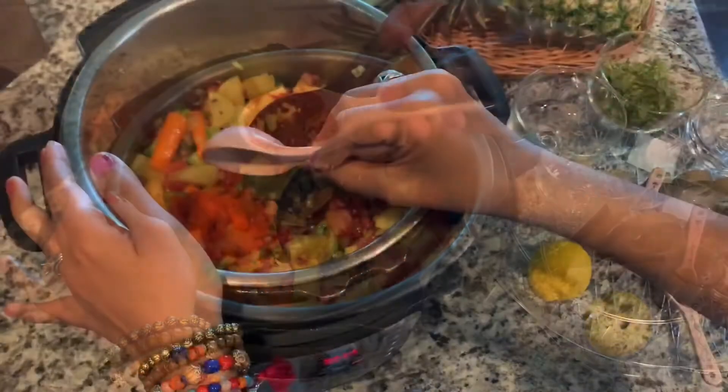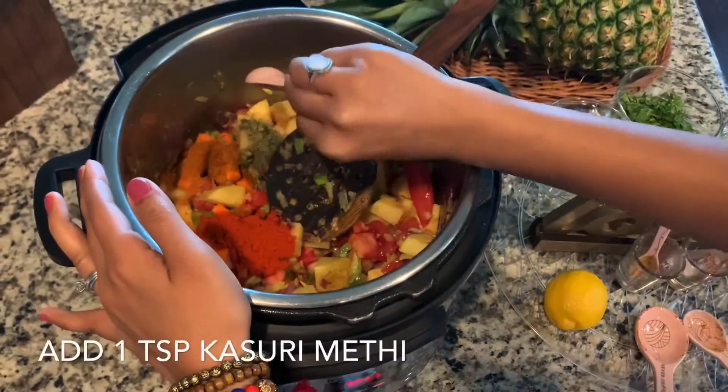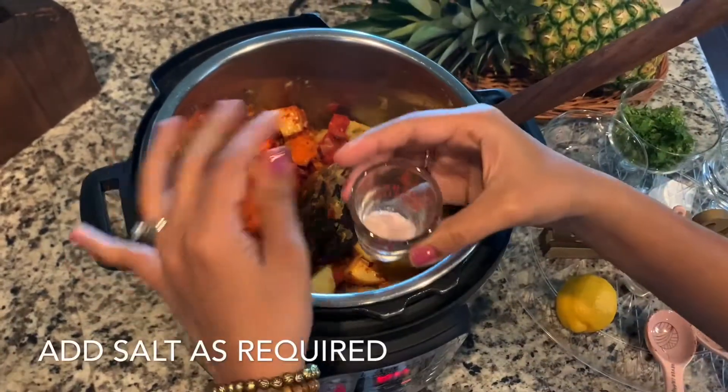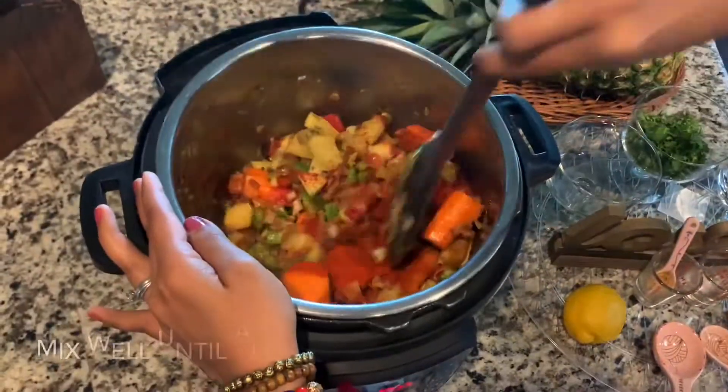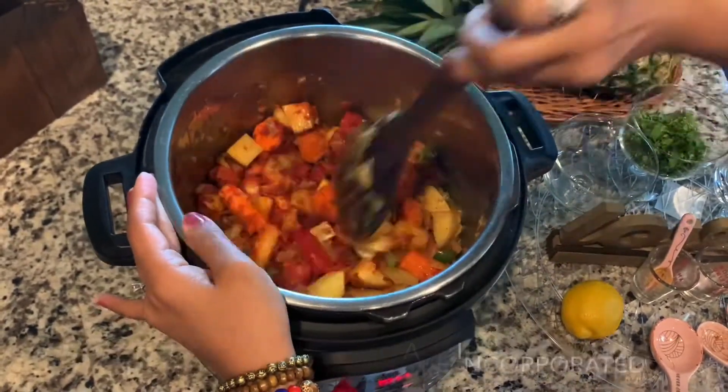Now we add red chili powder, pav bhaji masala, kasuri methi, and olive oil. Add and mix well.